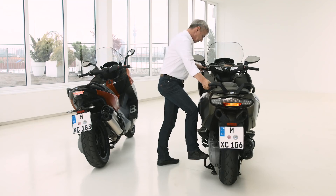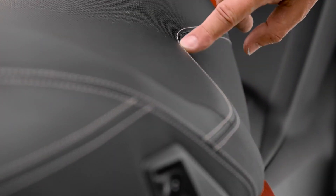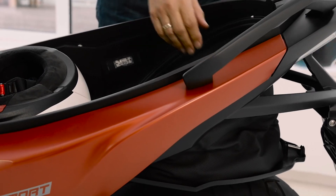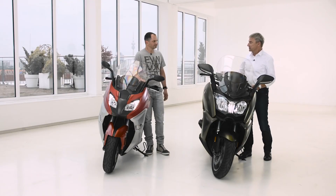We also modified the kinematics of the main stand for easier operation. There are some really nice details — the GT symbol on the rider's backrest, and on the sport seat a new stitching pattern that's beautiful to look at. If you sum up all the technical and design features, it's more than a model update — it's almost like a new scooter. I recently had the chance to test ride both scooters and it's just amazing — pure fun. You should try it when you get a chance.